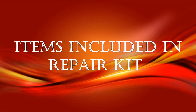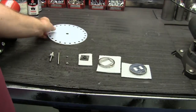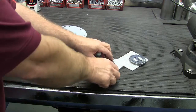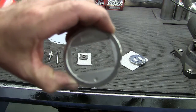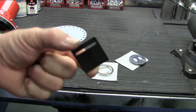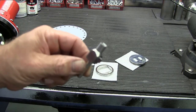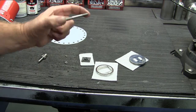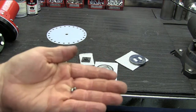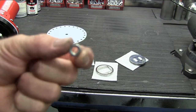These are the items included in the Repair Kit: Diaphragm, Disk Guide, Disk, Index Pin, and Lock Nut.